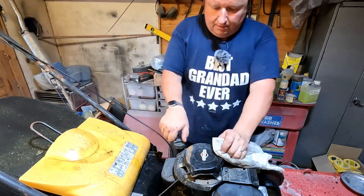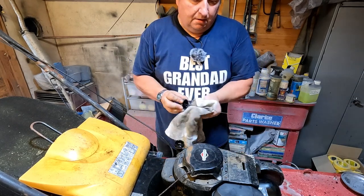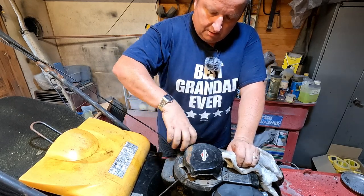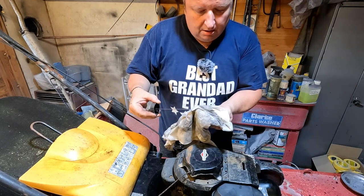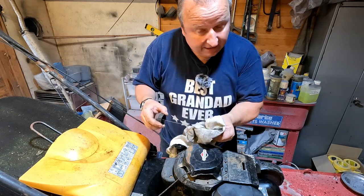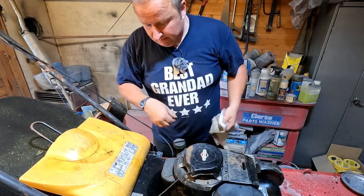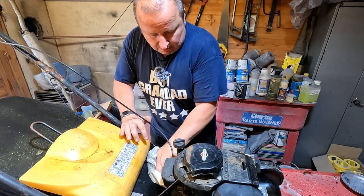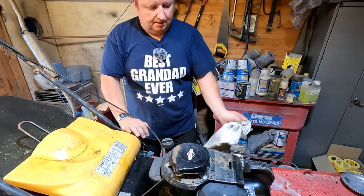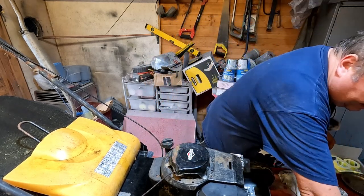Before we go any further I just want to check the engine oil. Have a little look on that - you know what, I think that looks all right. It's just a tad over the full mark - only a tad. If it was a lot over I'd drain some out, but it's literally just a little bit over so I'm going to leave that as it is.